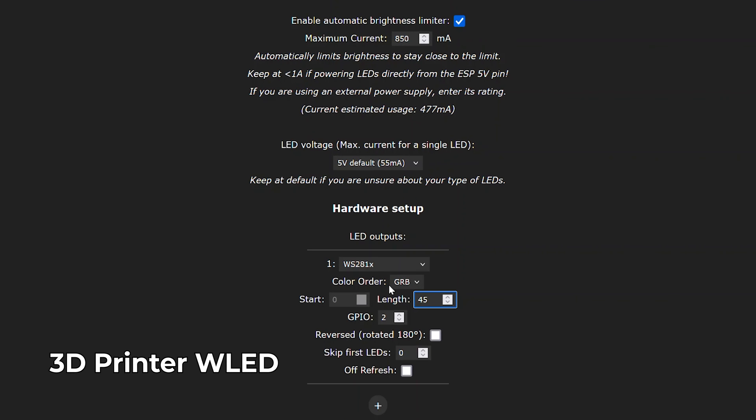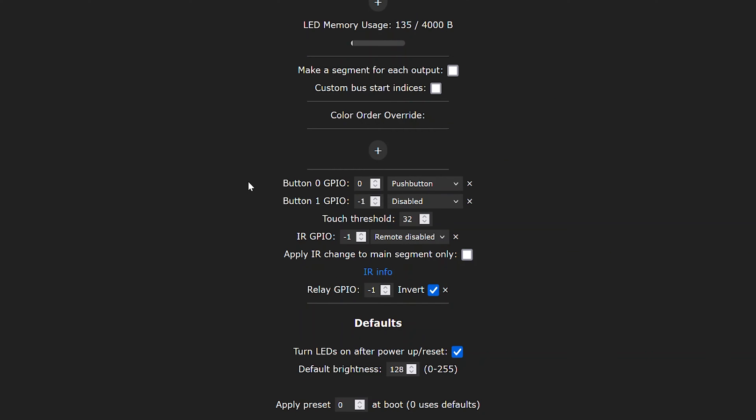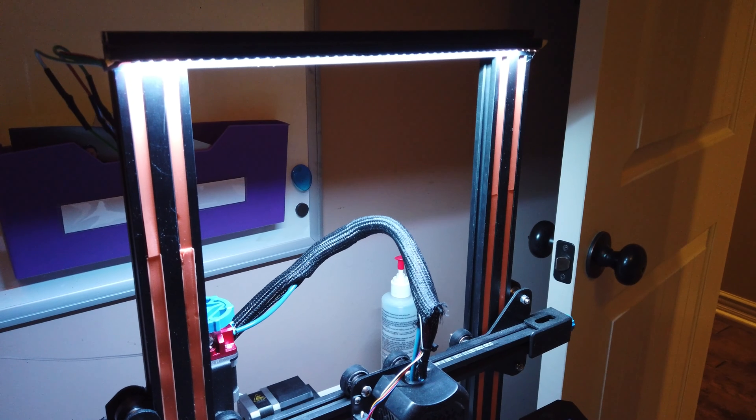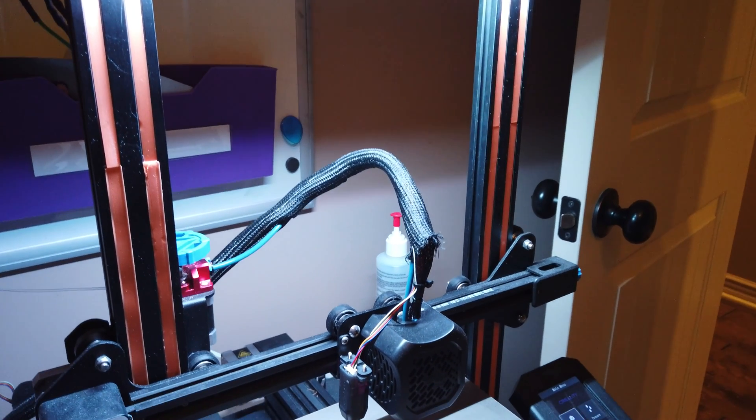For the current project I'll set the GPIO to number 1, which is what we're using, and it's set for 45 LEDs. If you have a color issue you can change the color order, otherwise leave it as default. You can also add a button and infrared receiver to control WLED directly on the board. I'll save the defaults and click save. Looking over at the 3D printer, all the lights are now lit up — when first powered on only one LED was on, which is the default with no parameters.